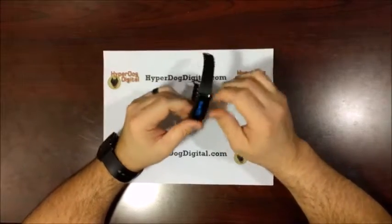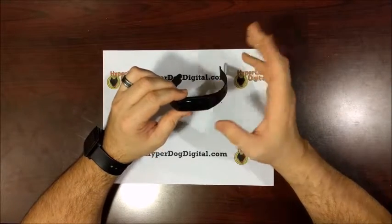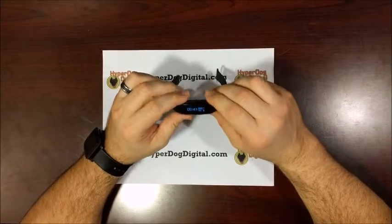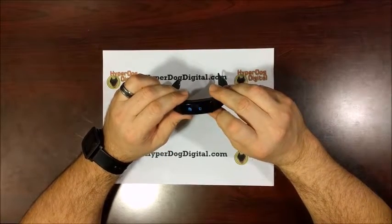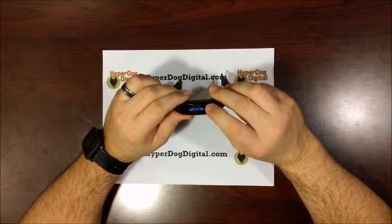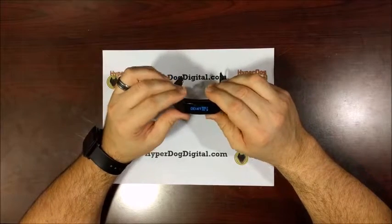Moving on to just the watch itself, or the smart band itself here — it's pretty standard, nothing really out of the ordinary. There's a little circular item here which is really where you need to tap to change things and turn it on. If you just tap it, it comes up with the time, battery, the day, and the date. Tap it again and it'll scroll through: your steps, how much calories you've burned, your distance traveled, how long you've slept. This is actually a phone finder — tap this a couple times and it'll ring your phone. Then your heart rate, and back to the time.